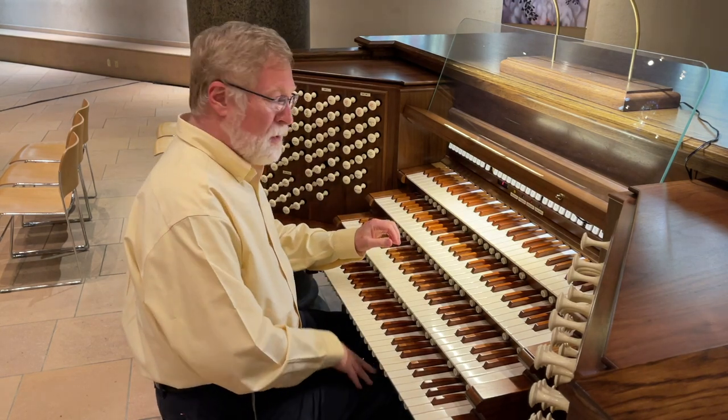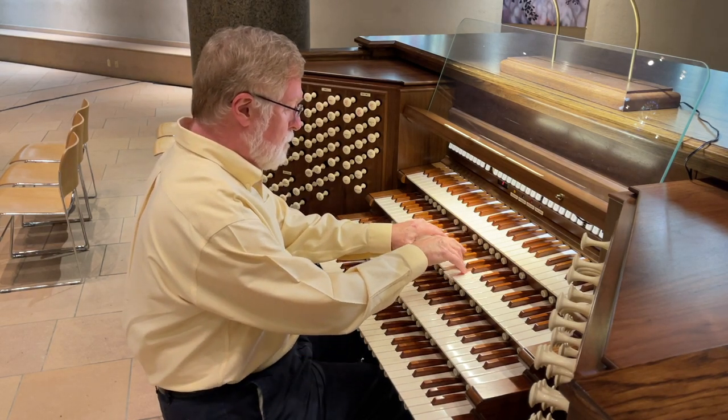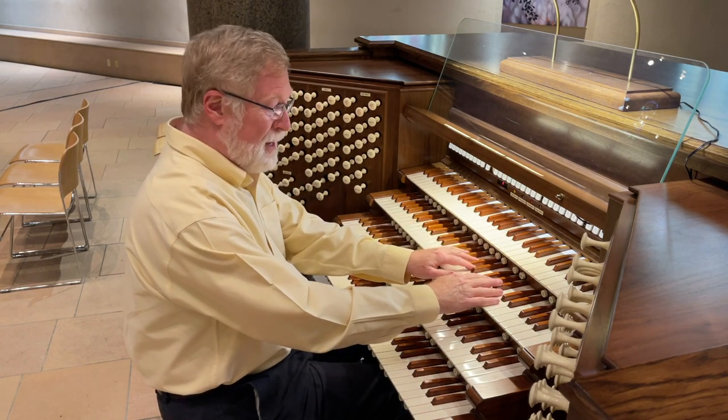Then the Roar Flute on the Swell. Compared with the Lieblik Edekt in the Swell.